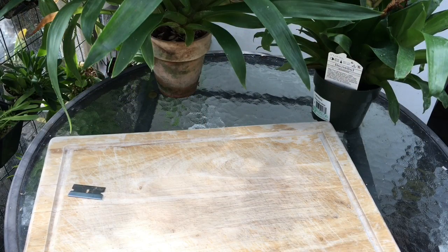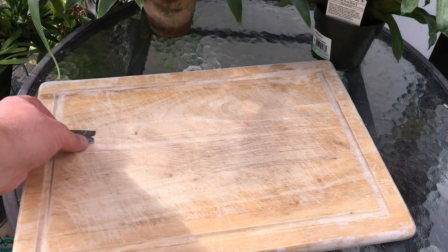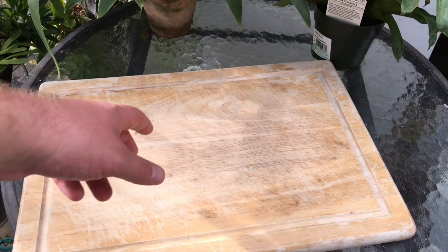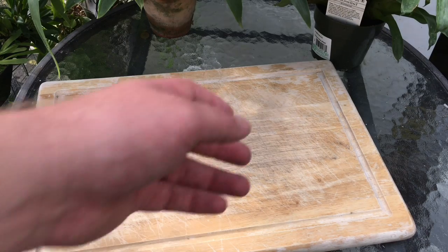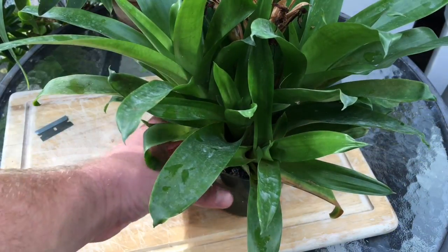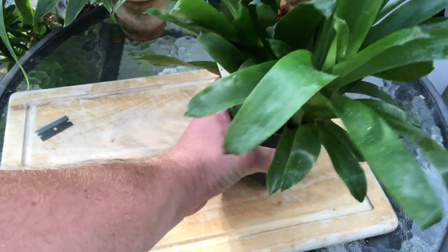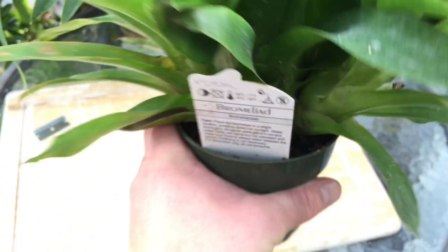We potted this up together, now we're going to unpot it, separate it out, and get a nice pup to put back in this pot. I stole a cutting board from the kitchen — don't tell my wife. I have just a razor blade as my only tool. First, I'm going to take off one of the seed pods from a different bromeliad. I love this guy — I just got him at the local hardware store. I've ID'd him as a Vriesea, I think that's how you say it, just a hybrid.